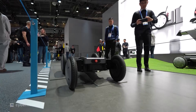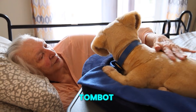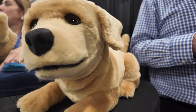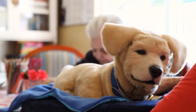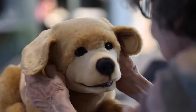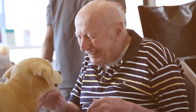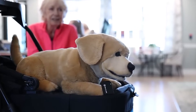Not every robot at CES was built for power or speed — some were designed for comfort. Tombot presented Jenny, a robotic companion created for seniors with dementia and individuals dealing with anxiety. Jenny uses nine servo motors to control subtle movements including ears, head tilt, eyebrows, and tail. The design was developed with Jim Henson's Creature Shop, giving it lifelike motion instead of rigid animation. Capacitive touch sensors allow the robot to respond when petted or held. When interaction stops, Jenny reacts with gentle movement to re-engage. Priced around $1,500, it offers emotional presence for people unable to maintain a real pet.